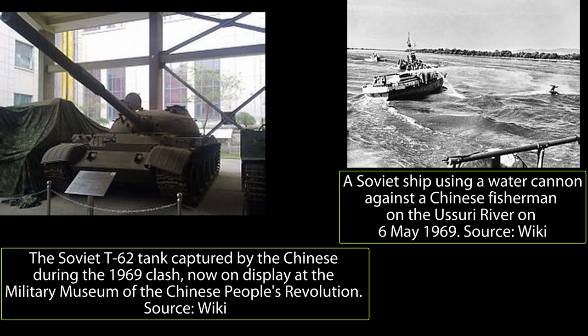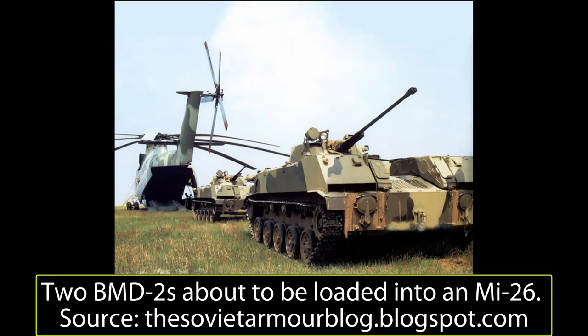One strategy which the Chinese planned to employ was to cut the invading Soviet force in half using airborne troops, in order to separate the frontline units and allow friendly units to destroy them. In order to achieve this, extensive study of foreign airborne forces was conducted. Substantial work had to be done to improve China's airborne forces to form what the Chinese called an Armored Light Cavalry.